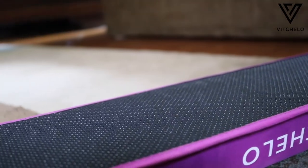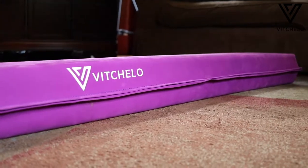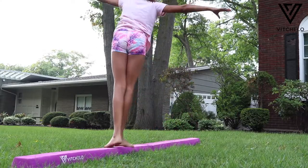The non-slip bottom makes this beam stay securely in place, while the foldable design makes storage easy when not in use. This beam is designed for kids, both beginners and advanced gymnasts alike. While the younger ones may simply try to balance and walk across the beam, the more advanced gymnasts will be able to practice their front walkovers and cartwheels.